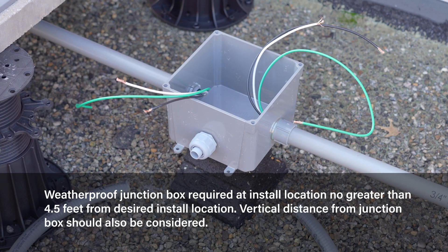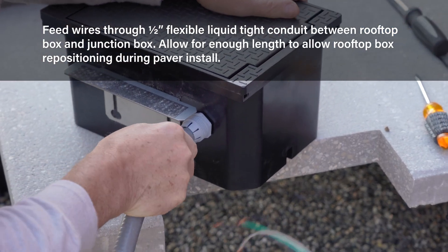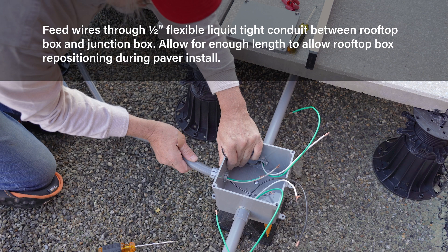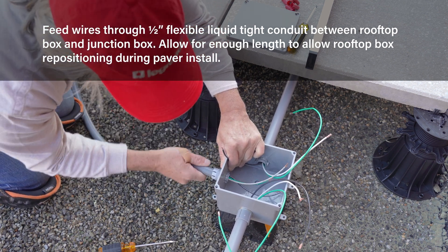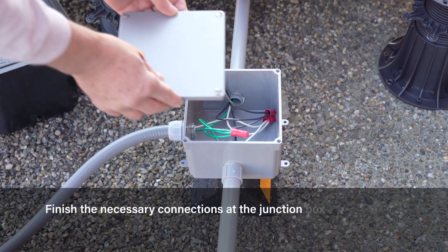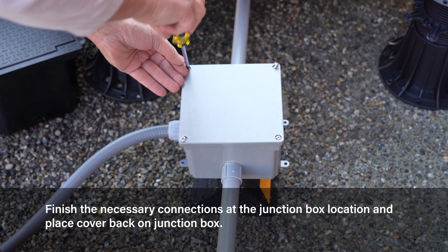Once the location has been determined, a listed weatherproof junction box must be installed underneath an adjacent paver with proper rooftop supports. Run half-inch flexible liquid tight conduit from the rooftop box to the junction box location. Ensure sufficient length from junction box to allow for repositioning of the rooftop box during paver installation. Finish the necessary connections at the junction box location and place the cover back on the junction box.